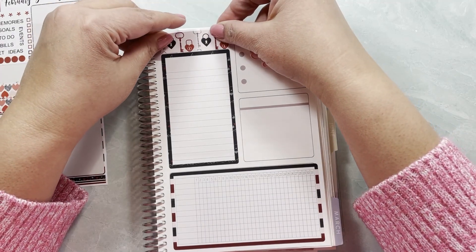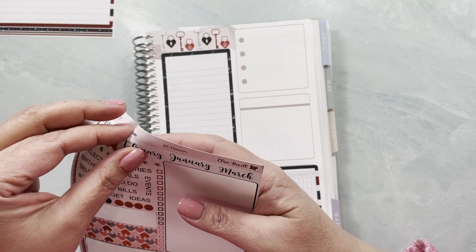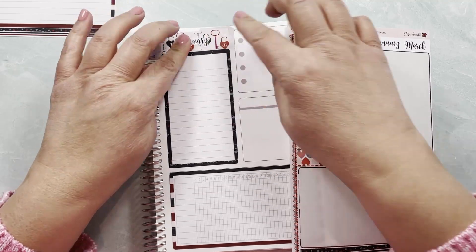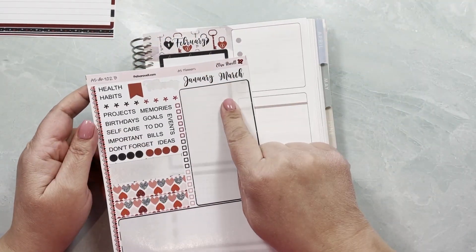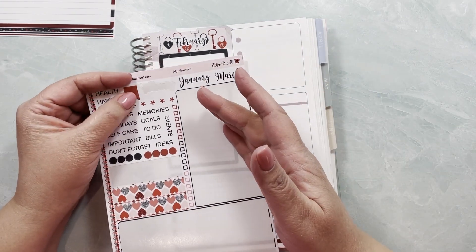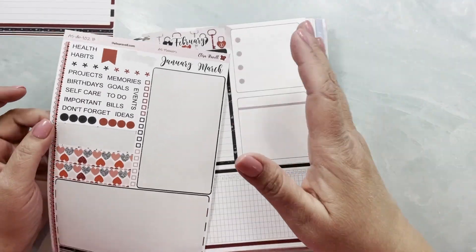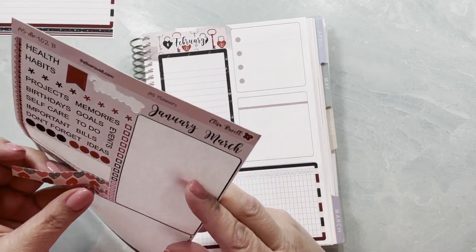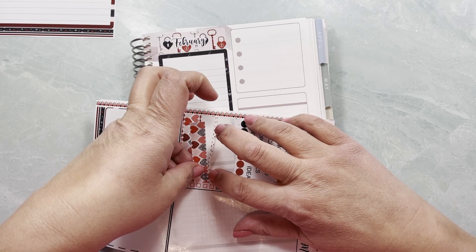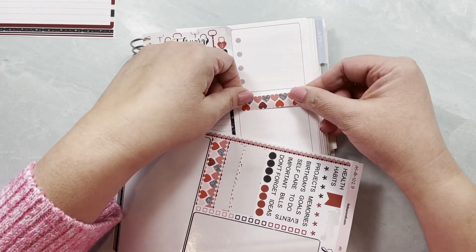I'm going to cover the February header so it's a cute washi. For those of you that don't know, I like to make my kits flexible, which means you get to put the month in — that way you could use it any month you want. You could use this for Valentine's, for a wedding, for an anniversary, however you want to do it.